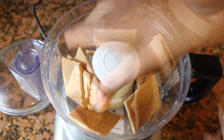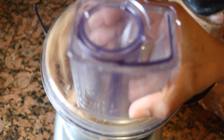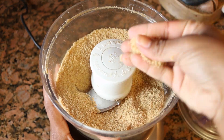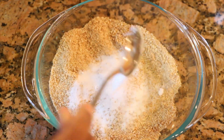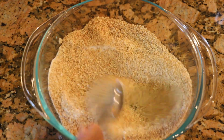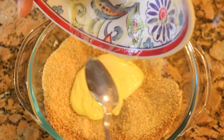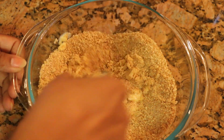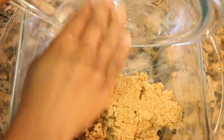I'm adding the graham crackers to the food processor and making sure we get a sand-like consistency, because it's gonna be our crust. As you can see, this is how the graham crackers look — they're super delicious. I'm adding one tablespoon of sugar to my mixture and mixing well. We're also adding two tablespoons of melted butter. That's all we need to create our delicious graham cracker crust. We'll mix until we get a nice doughy consistency — it looks like play-doh basically.